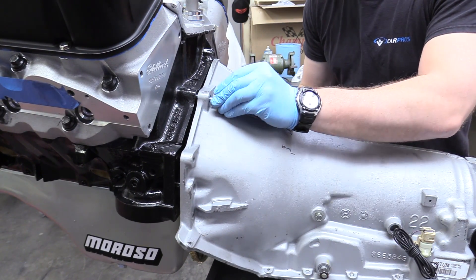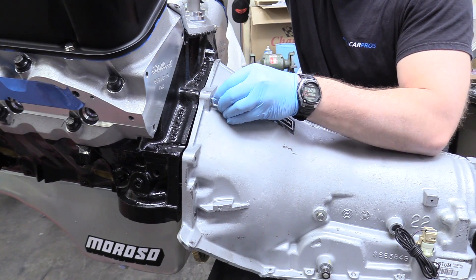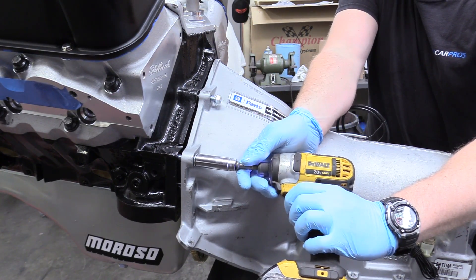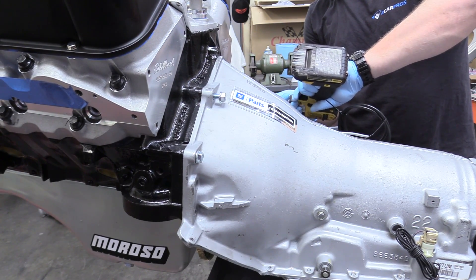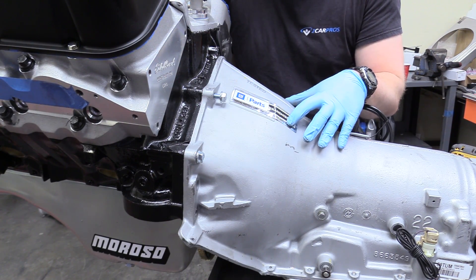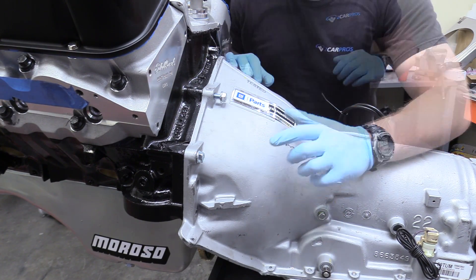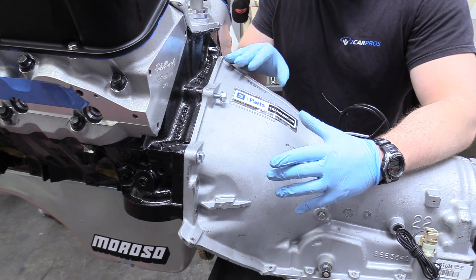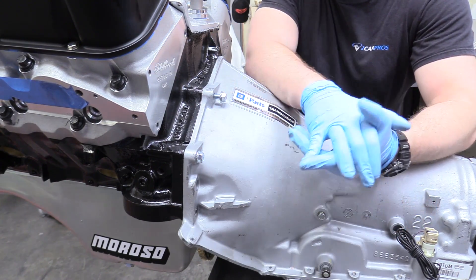Then we can put our bell housing bolts in. You can put thread locker on these if you want — I don't recommend it, some people do it, but I'm not one of them. We're just going to tighten these up; we're not going to torque them down just yet. Before we go any further, I also want to bring up that you want to make sure your torque converter is completely seated into the front of the transmission — I have a great video on that, link down below. Because if your torque converter isn't seated all the way onto the transmission pump and you force it by putting these bell housing bolts on, your torque converter will mash into that pump and you've basically ruined your transmission.